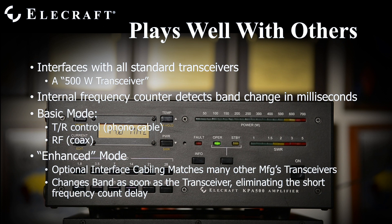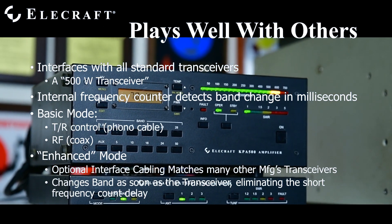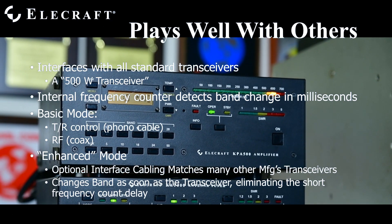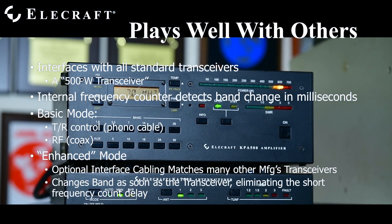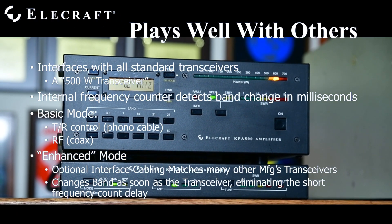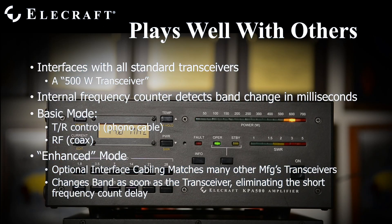The KPA500 is designed to work with all modern transceivers, completely hands-off. You don't need to touch anything during operation. With just a keyline cable and your coax, you're on the air in what we call basic mode. This uses an internal frequency counter that monitors your transmit frequency and, when necessary, changes bands in milliseconds. The drawback of basic mode is its requirement for a burst of RF for the counter to recognize a band change.